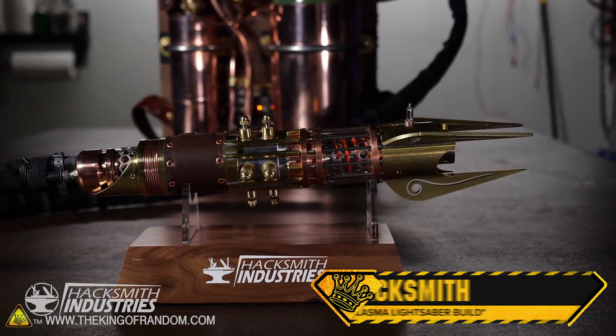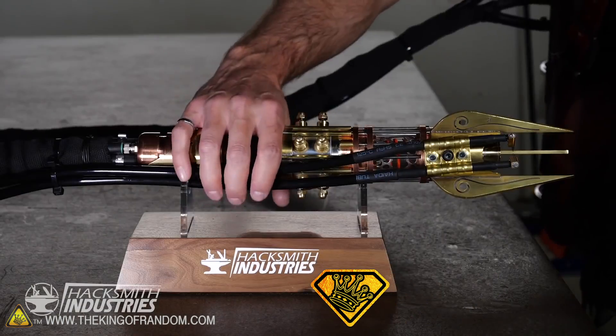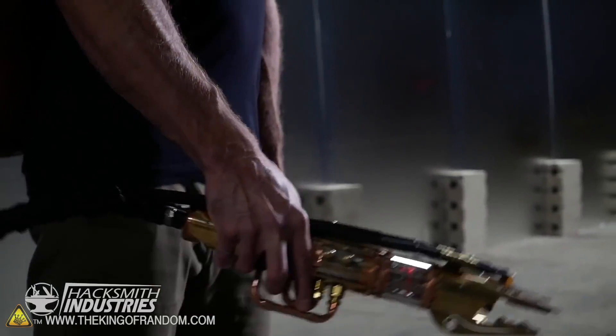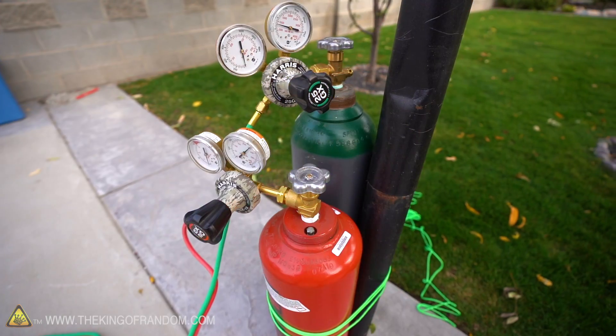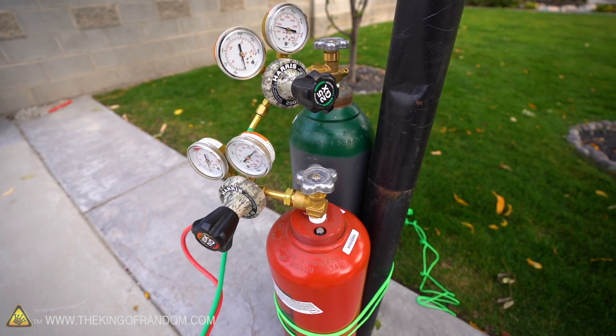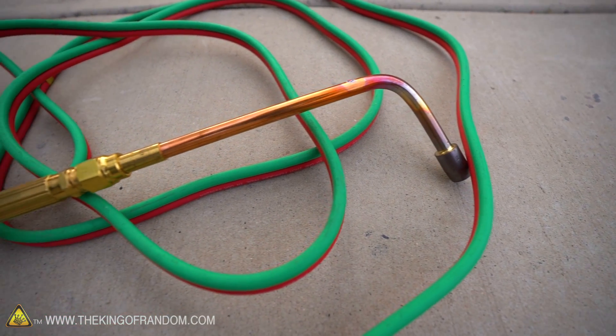The Hacksmith made a lightsaber and we were jealous. We don't quite have his engineering skills, but I do know of a way to get approximately the same heat output — or maybe even a little bit higher — and it just involves buying an oxy-acetylene torch instead of engineering and building an entire functional lightsaber. We're not doing that. We have an oxy-acetylene torch and we're just going to be playing around with it today to see what stuff we can melt with it, and I think it's everything.